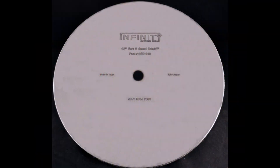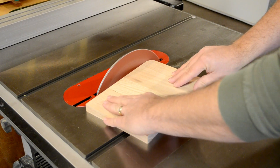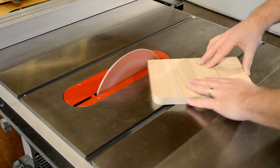The Set and Sand Disk will more than pay for itself just in the safety and accuracy of your table saw setups. But having a 1/8 inch thick, machined flat steel disk gives you the opportunity to turn your table saw into a sanding station.